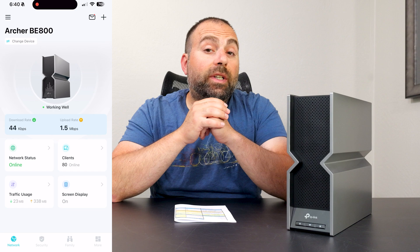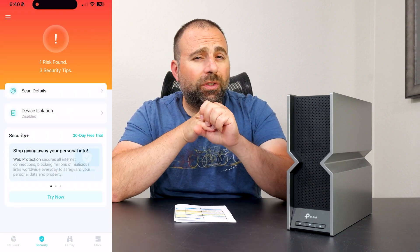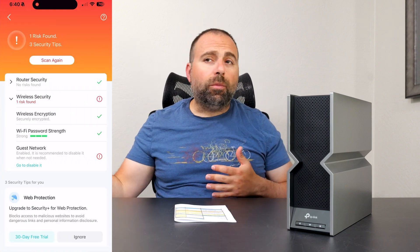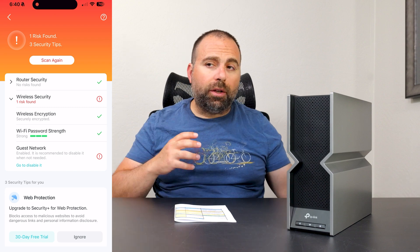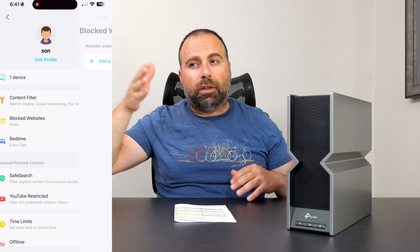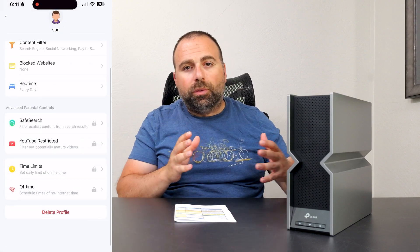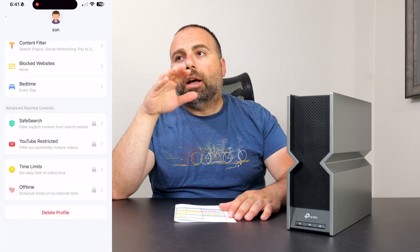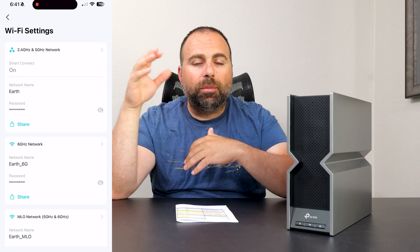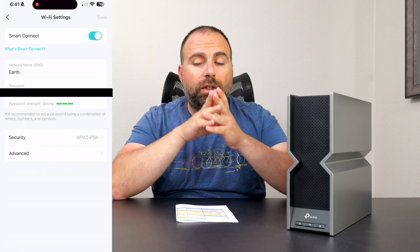Next, we set up and configure using the Tether app, available on both iOS and Android. It's a super easy-to-use app. When first setting it up, it tells you what to connect where — basically walks you step by step: disconnect your modem, plug this in, plug that in, pick a Wi-Fi name. Very clean and it just works. Once done, it gives you your client list, data usage, and other basic information right there.